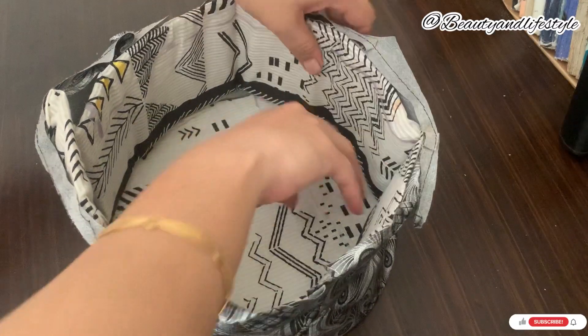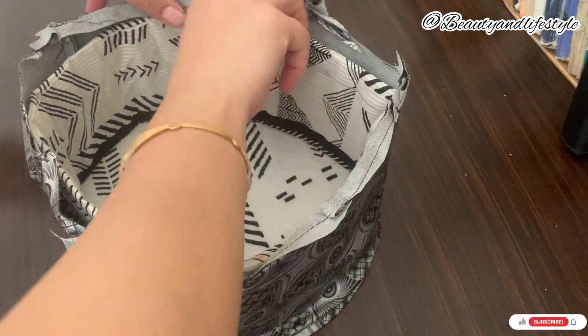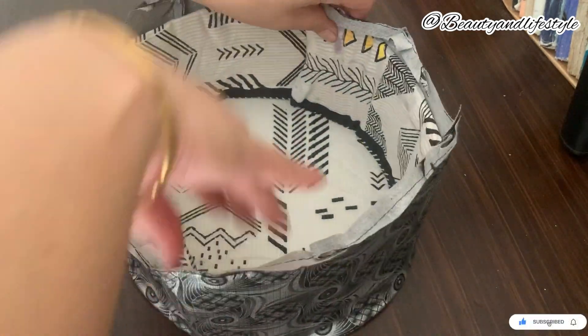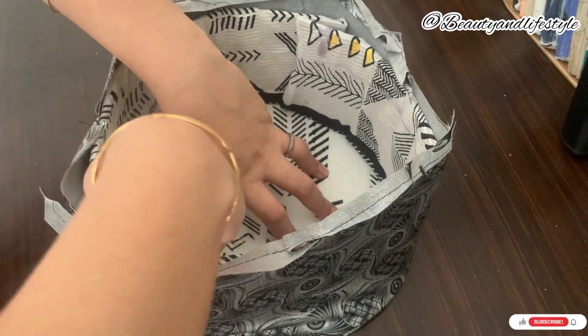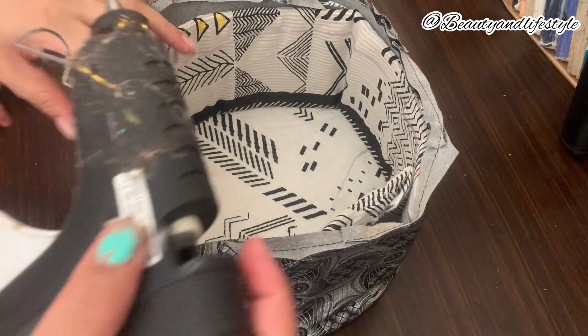A well-organized beauty space that will impress your friends and make your daily routine more enjoyable. So what are you waiting for? Watch our video — DIY basket organizer: the ultimate cosmetic storage solution — now and start creating your own fabulous and customized organizer. Don't forget to like, share, and subscribe to our channel for more amazing helpful tips.